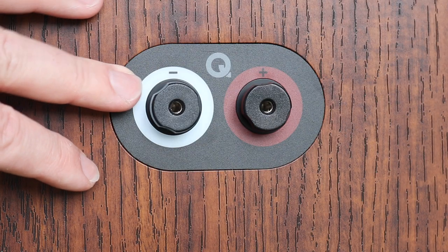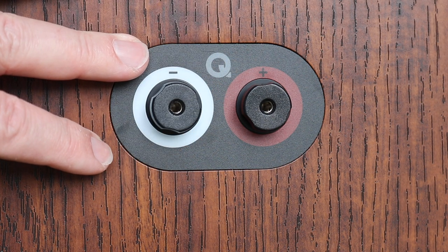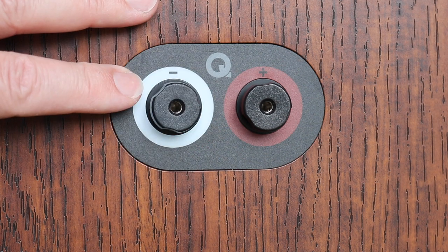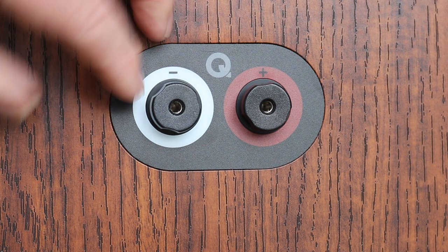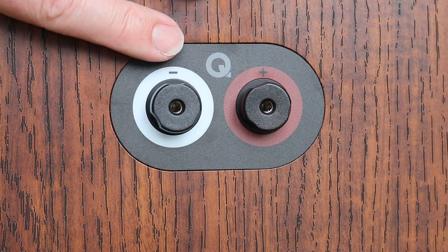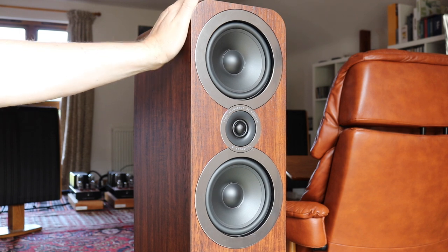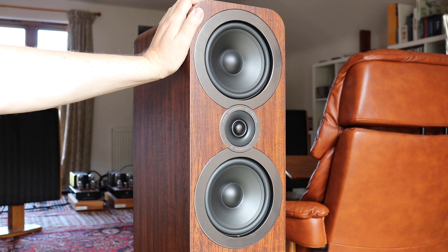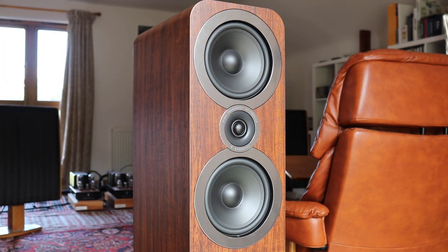At the bottom we have a set of what Q Acoustics call low profile binding posts, which accept 4mm banana plugs. If you want to use spades as a termination for your speaker cables, you can unscrew and screw these accordingly. When you buy your speakers you can purchase them in English walnut, carbon black, or arctic white. All of the speakers arrive with the chrome bezels. So that's a quick guided tour - how do they sound?